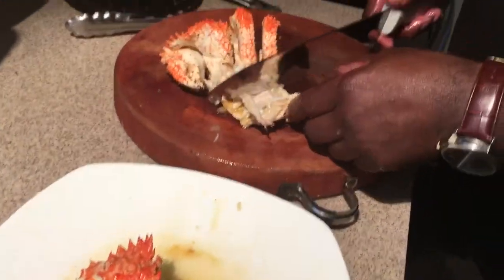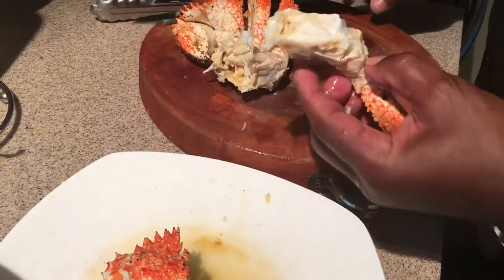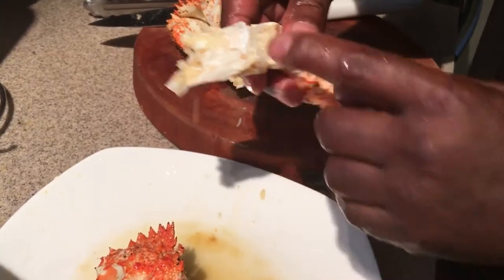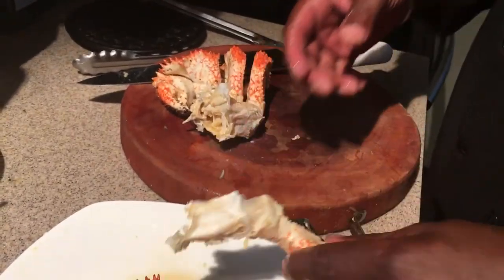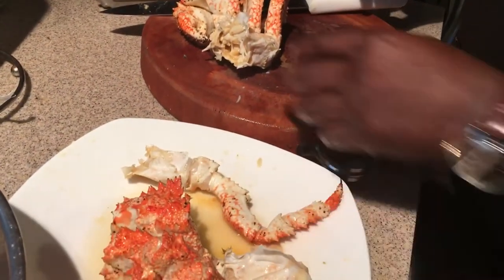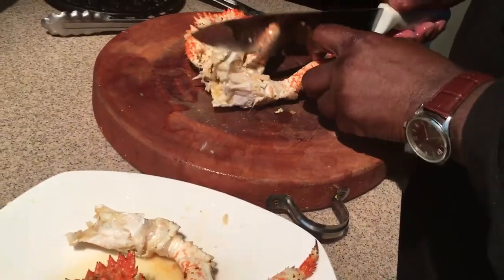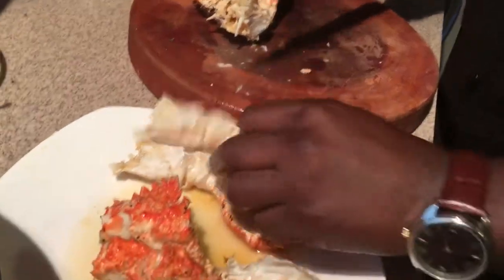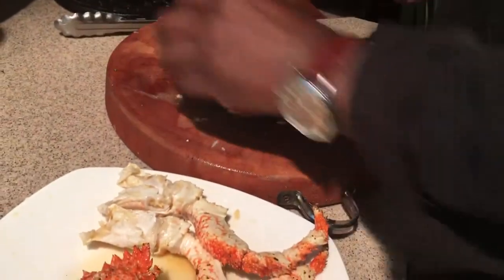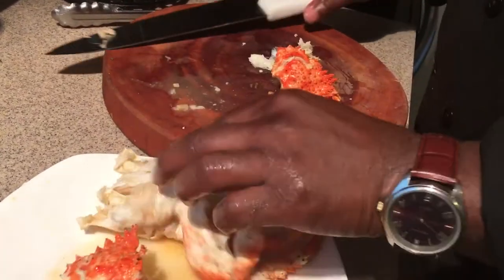What I'm going to do is run the knife down the body, so you've got all this body meat along with the leg meat. I'm gonna sauté it in a little butter and garlic, and I'm gonna separate it so that you have body meat with the leg meat. This way there's no waste.